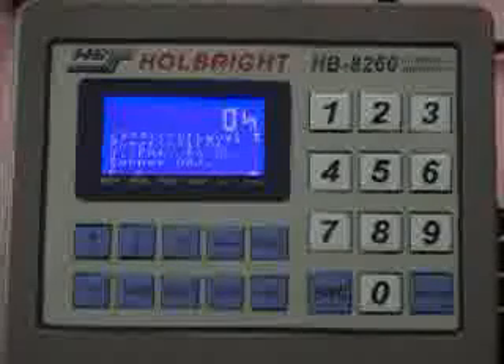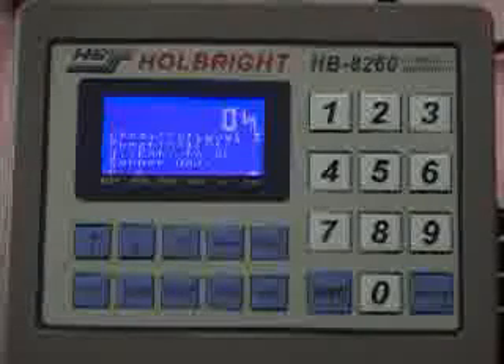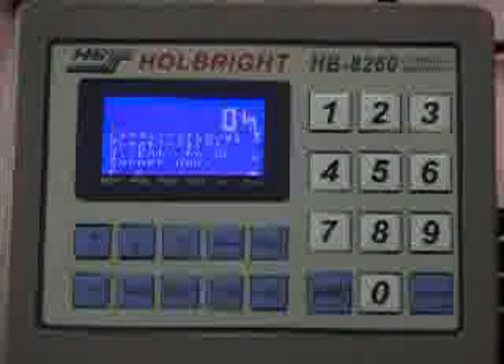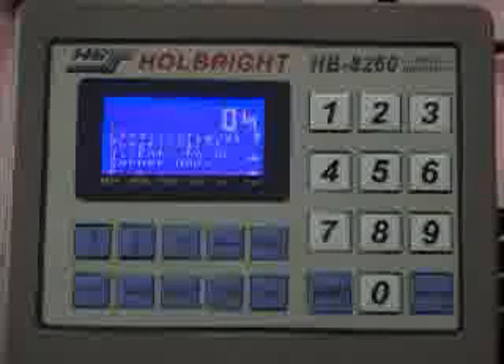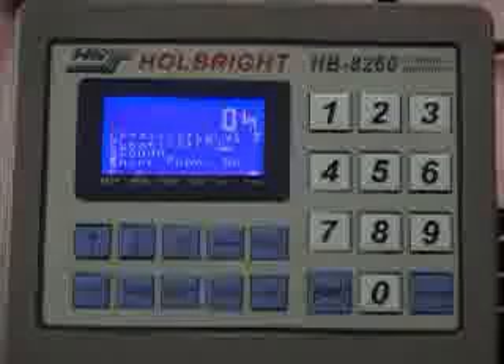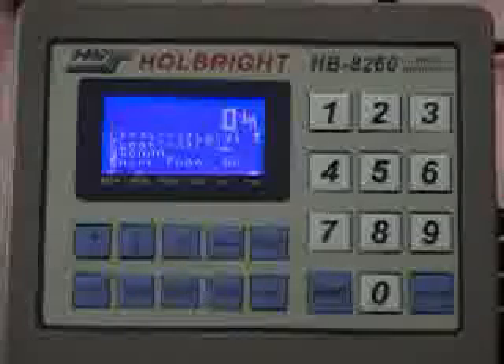The HbA260 adjusts the system's corner calibration automatically. It requires users to do zero adjustment and span calibration right after the corner calibration. Press Enter to do the zero adjustment. Next step: span calibration.